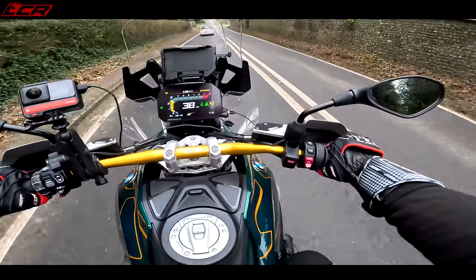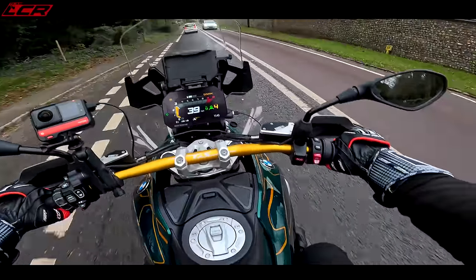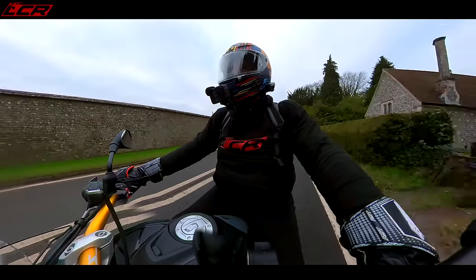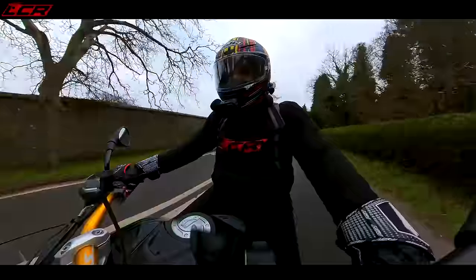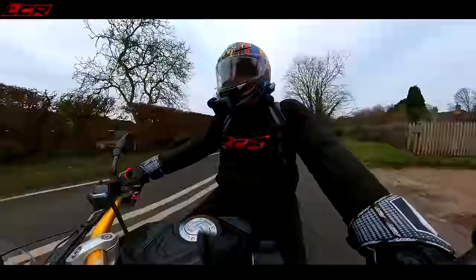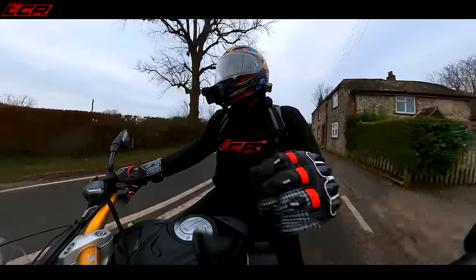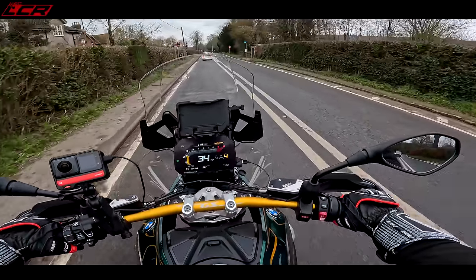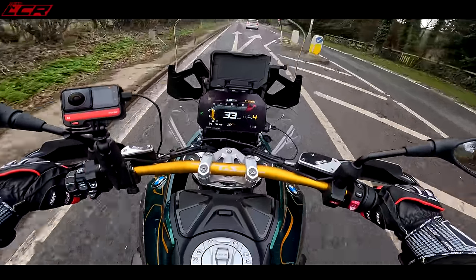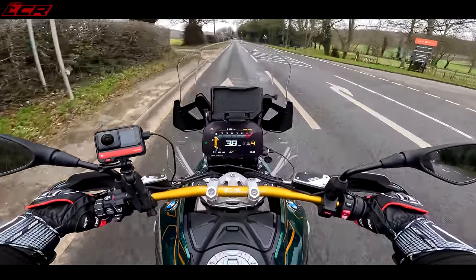The heated grips are thermonuclear — I've got them on level three with summer gloves on in six-degree weather and I'm fine, with the hand guards helping. The heated seat is also great; it takes a little while to soak through. I've got that on level three as well. You've got all of those creature comforts and mod cons.